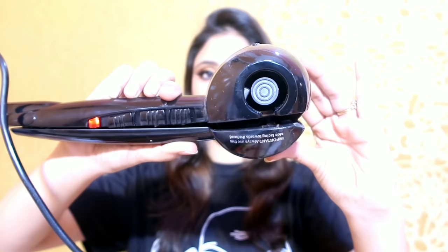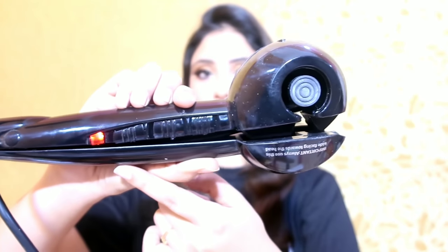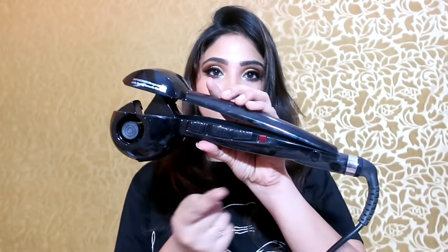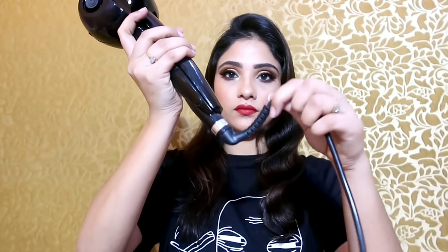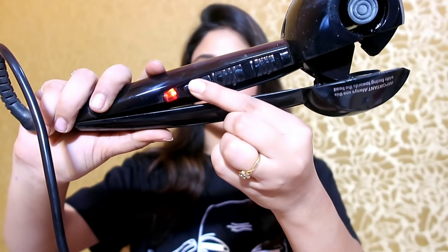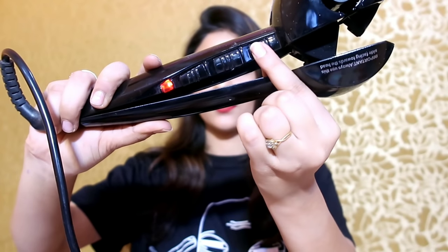So this is my hair without curls, and the effect of curls is so beautiful. This is the automatic hair curler by Babyliss. You keep your hair here to get a perfect curl. It is a very chubby and thick hair curler. Here you will see temperature modes, the on/off button, different settings, and a 360-degree rotating wire so you can easily curl your hair.